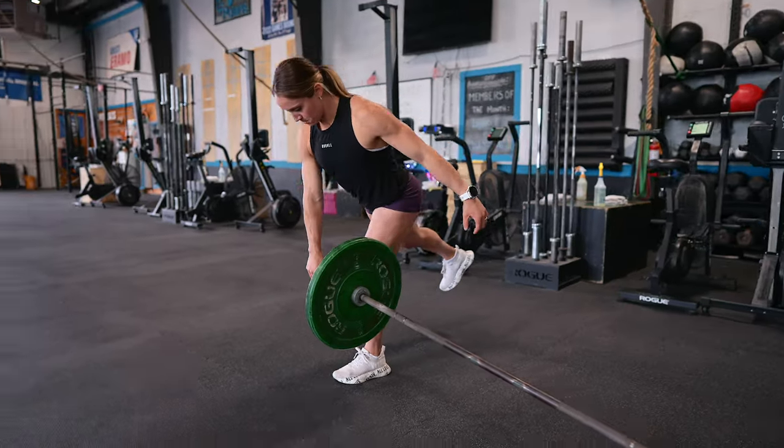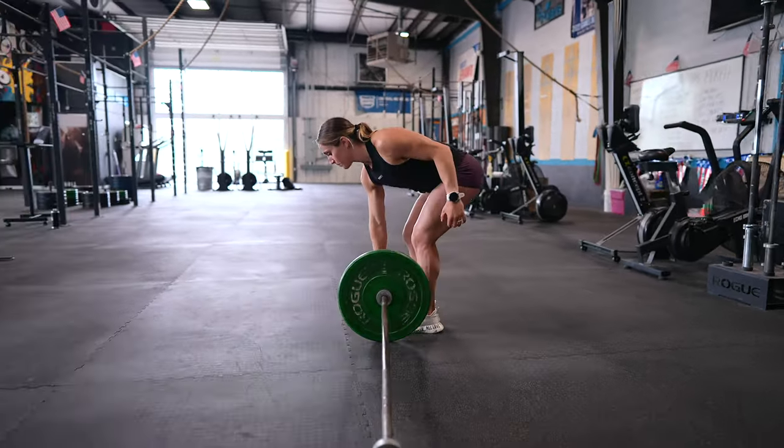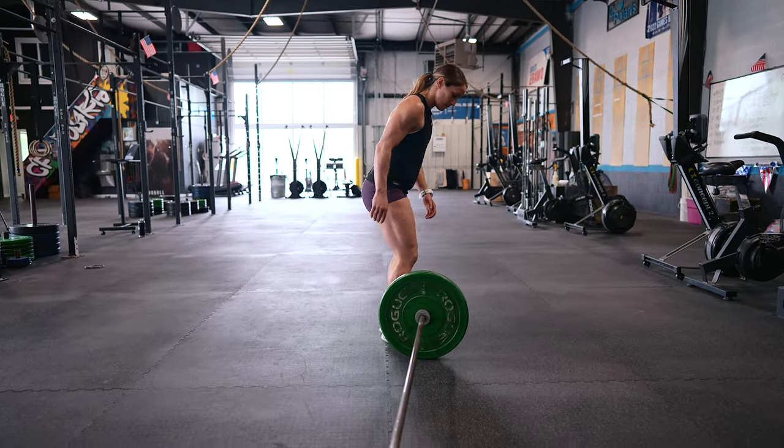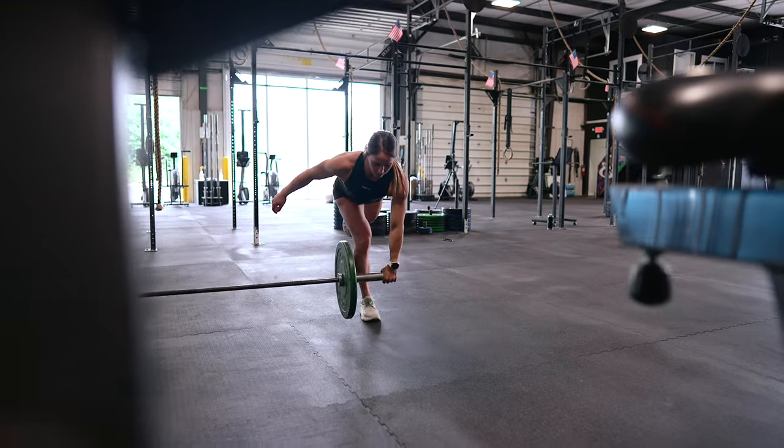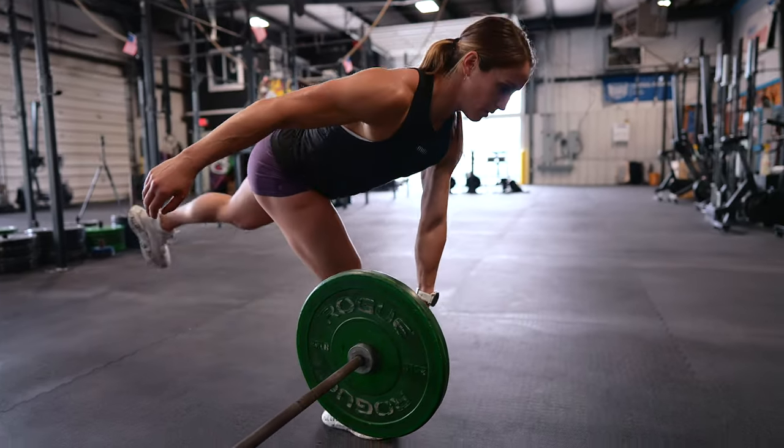When you do these, focus on hinging nice and controlled. We don't want to think about lowering the weight towards the floor — instead, think about your torso lowering as your back leg lifts, moving as one unit when you perform this movement.